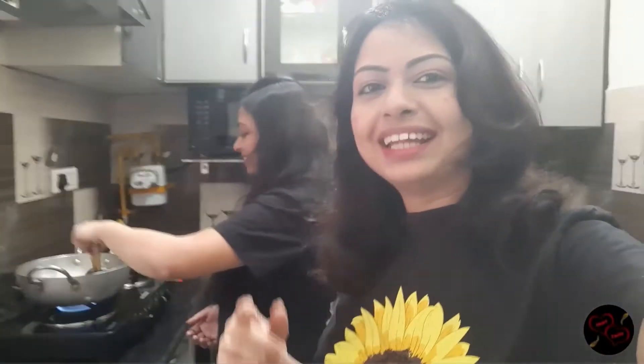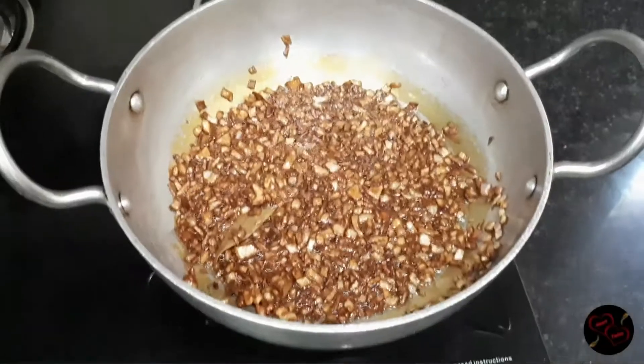So guys, while we fry the onions until golden brown, let's do some chat. Tell us in the comment box about chole — what do you like to eat with chole? Like bhature, roti, paratha, puri, rice, or chole bread? I think chole bhature is the most popular dish in Delhi!